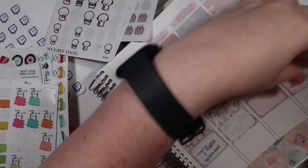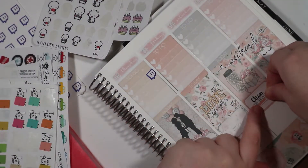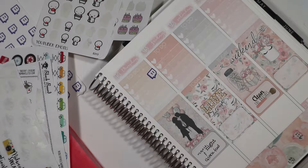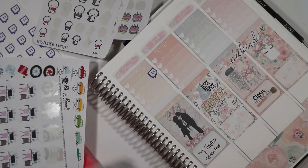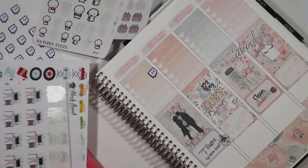I need to clean my makeup brushes on Saturday — I put that sticker down from Planting Roses. Because Sunday I film videos, that's why I moved it. And that Payday sticker is mine — I eventually plan on opening a printable shop and that will be part of it. I just still want to get a bunch more stuff for it.